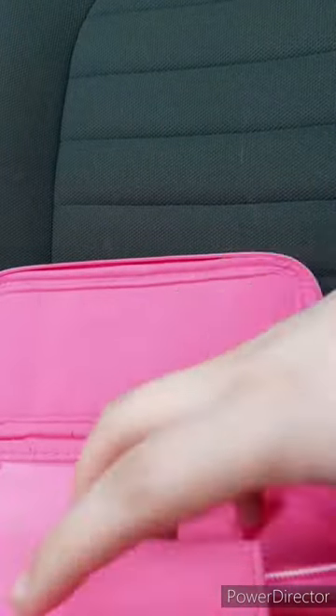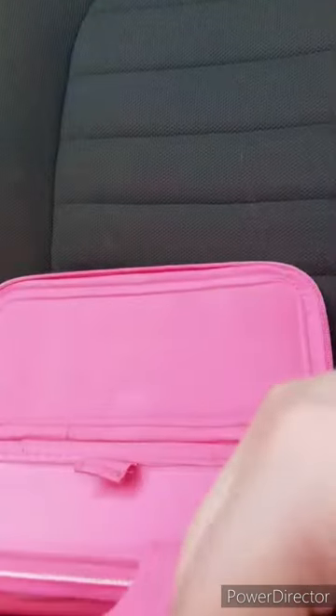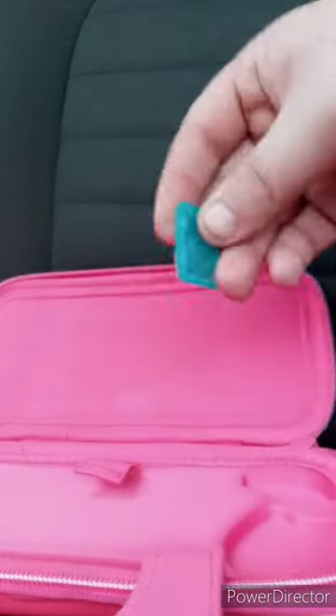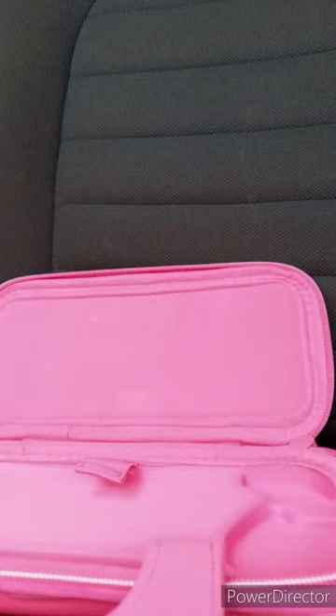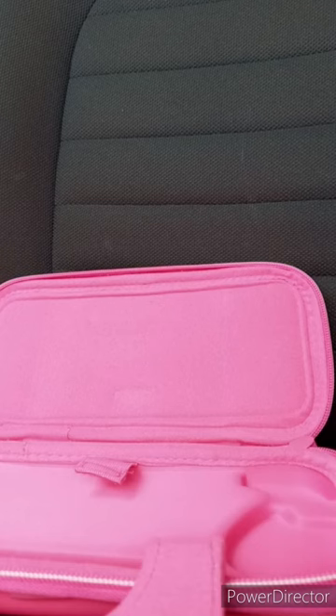Now let's look inside. There's some styrofoam. Here's the little instructions, which I don't really need. Now here's what the inside looks like. It comes with one little carrying case. This unboxing plus review is gonna get a hundred out of a hundred. I hope you guys like, comment, subscribe.